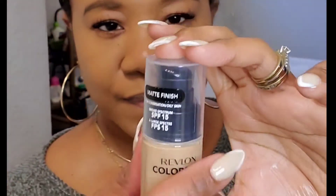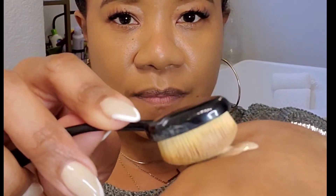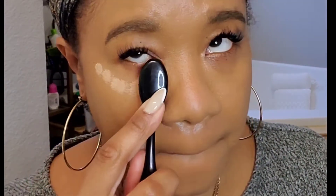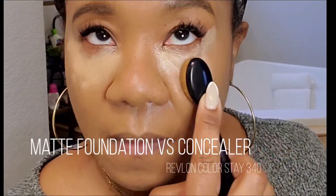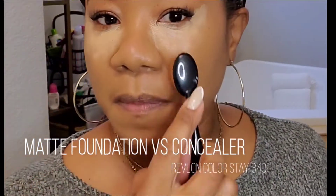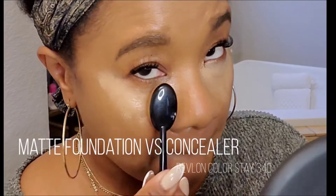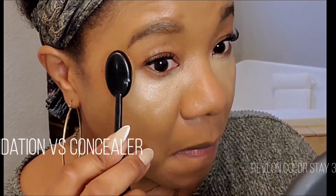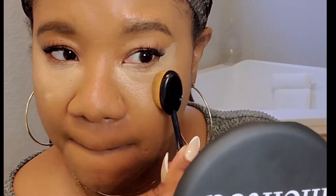For highlight and concealer under my eyes and chin, in the past I've used a concealer, but most concealers have oil and make my under eye really oily — I start to crease and everything breaks down quickly even when I set it. So I've started using a foundation as my under-eye concealer: the Revlon ColorStay for combination oily skin. Here I'm using a stippling motion to press the product in rather than sweeping it across.